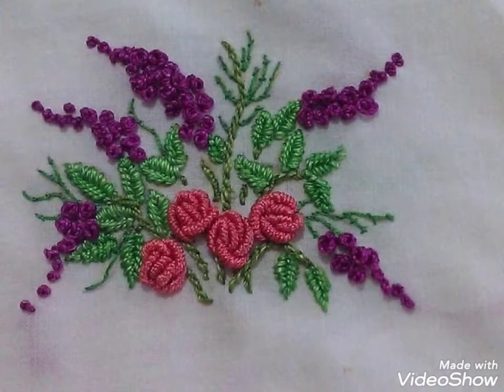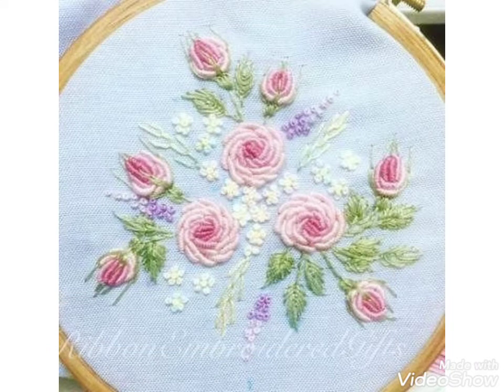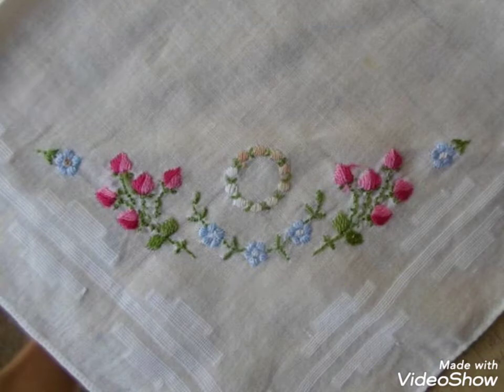Hi friends, welcome back to my YouTube channel Vintage Antiquities with a new video and new idea. The video I have got for you today is about beautiful embroidery designs — you can make hand embroidery designs.